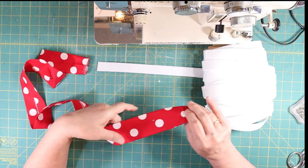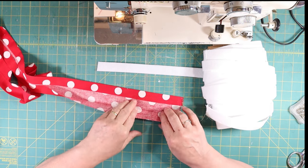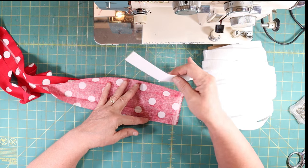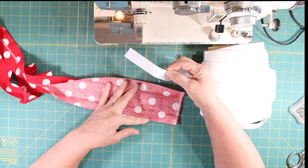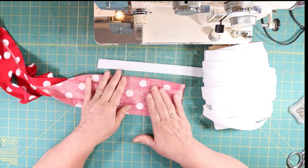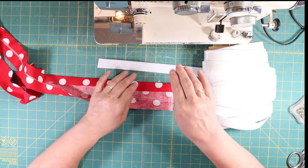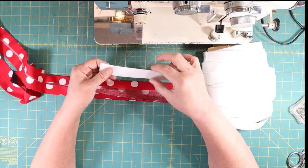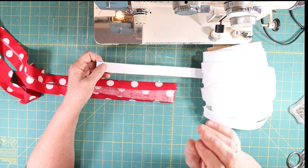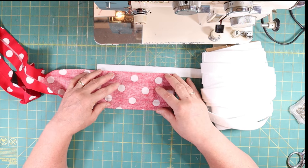When you're making bag straps, you have to cut your fabric four times the width that you want. I'm using a one-inch piece of Pellon, so my strap fabric has to be cut four inches. If you wanted to make a two-inch bag strap or an inch and a half, you would take that, multiply it by four, and that tells you how wide to cut your fabric.